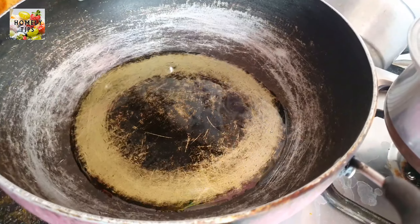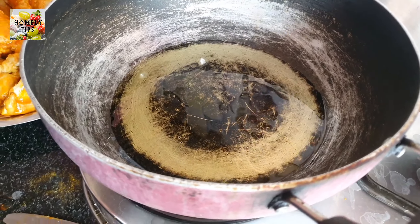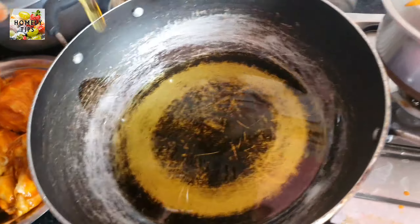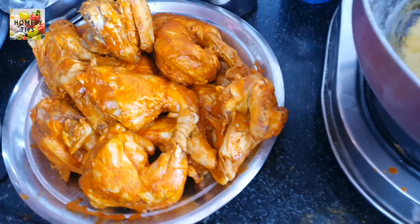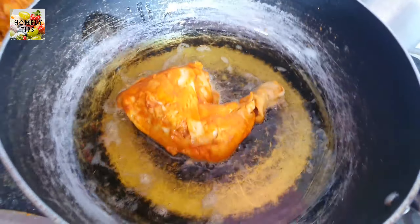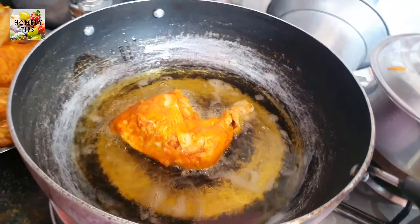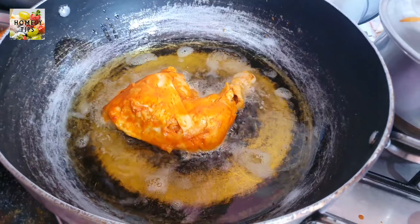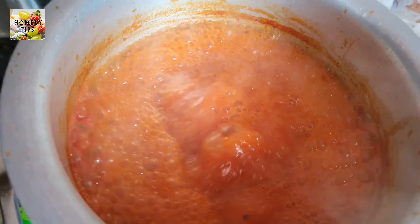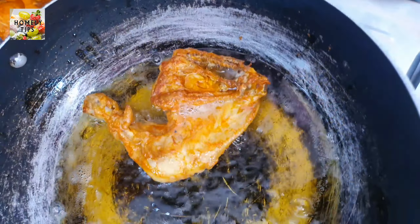Now let's heat the oil in the oven. Let's fry the chicken and coat the chicken. That is the form of chicken — the same as the egged chicken. I will put it in a bowl and add the chicken with a golden fry.